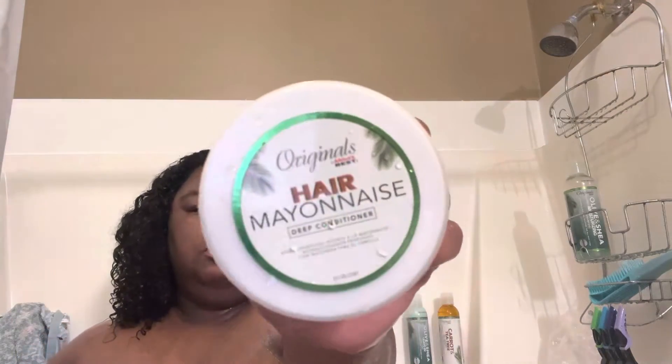The shampoo was something I really didn't like. But as you can see, that's the shampoo. Now I'm about to talk about the conditioner. Now that I've finished shampooing, I'm moving on to my favorite part of the wash day routine, which is the deep conditioner.